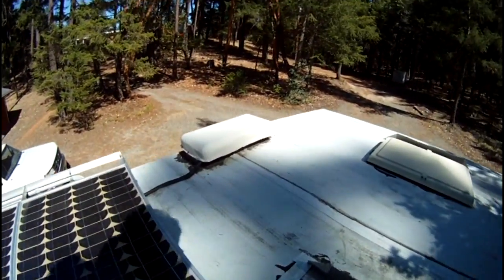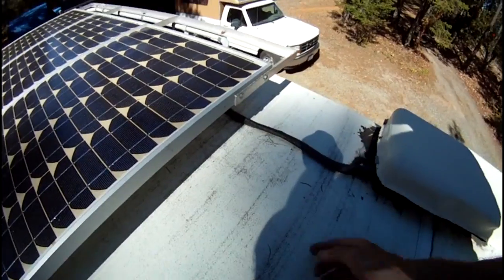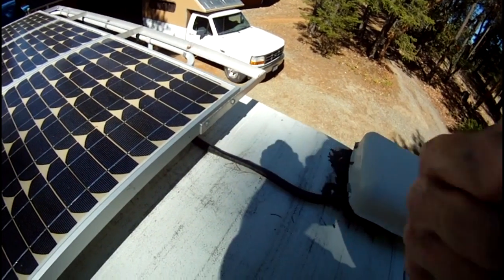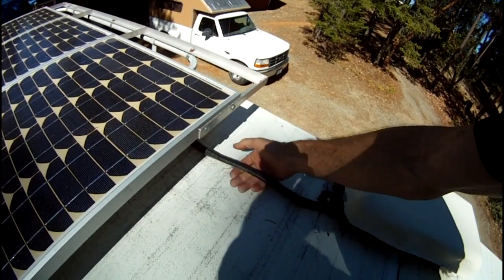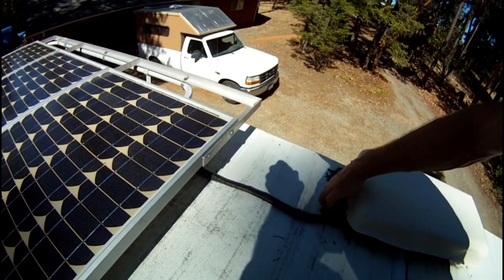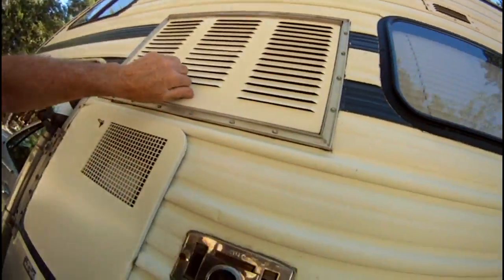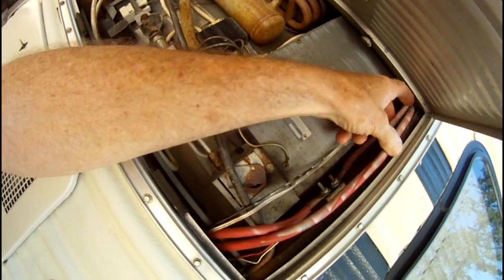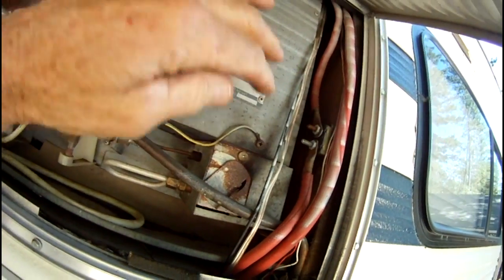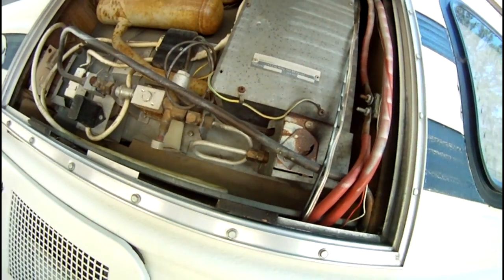The wiring coming out of the panels: all panels are wired in parallel and the wires come through here as four-gauge wire, which is a bit of overkill but heavier wire is better. It runs up into the air conditioner or refrigerator vent and down into the camper. You can see the solar wires coming through here, and there's a fuse — a little breaker — wired into the system before they go down to the charge controller.